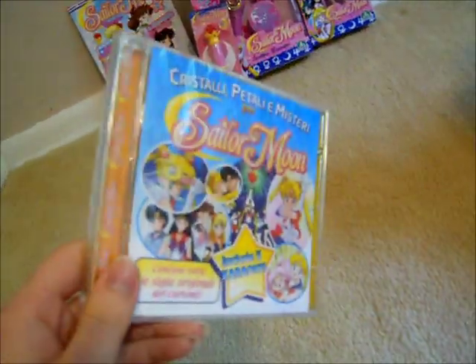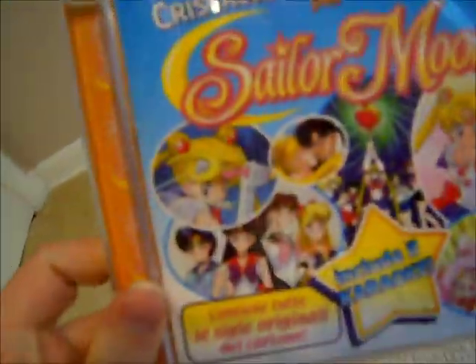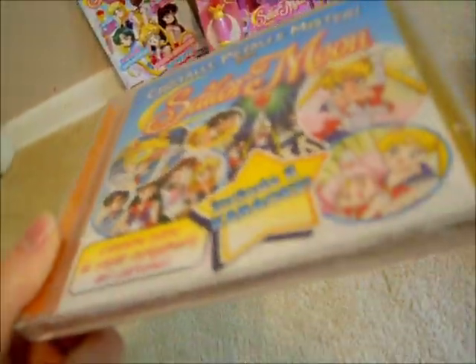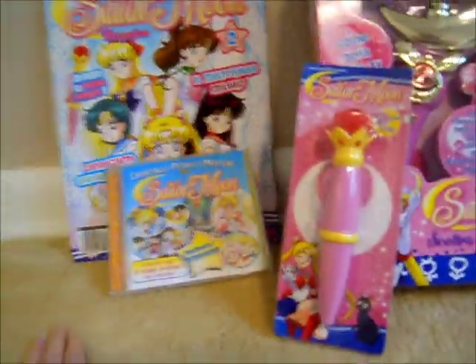I also got the Italian CD. This was the last one on the website when I looked. Maybe they will get more and you can get one too if you want one. It's really cool — it's got all the Italian theme songs for the Sailor Moon show in Italian, plus a dance remix.